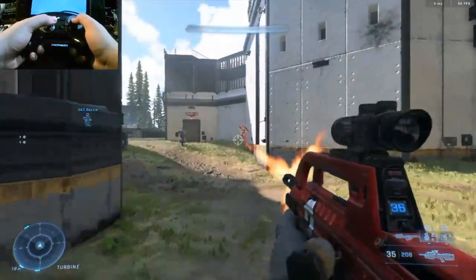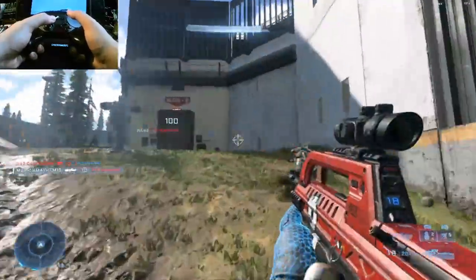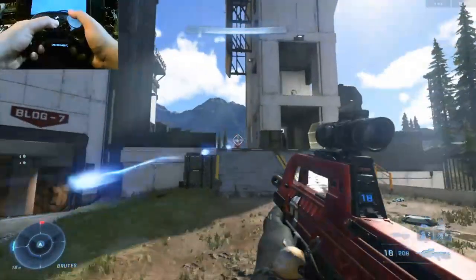So there you have it — two pretty much perfect controllers. That's enough mayhem for today. Make sure to subscribe, share, and like the video, and stay awesome friends.